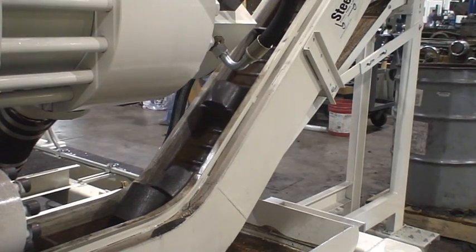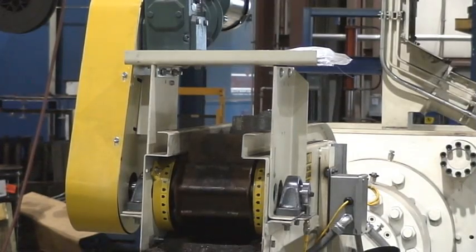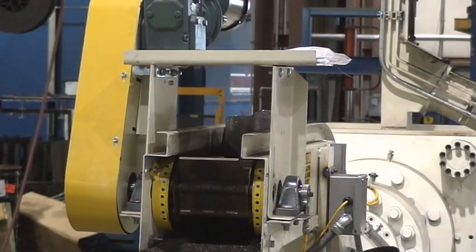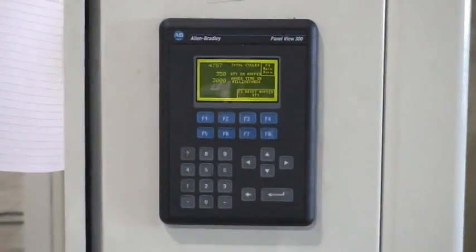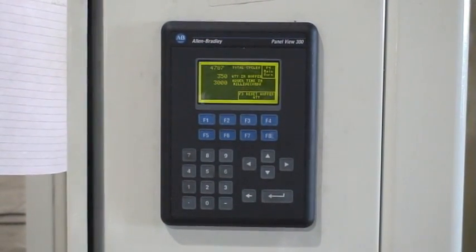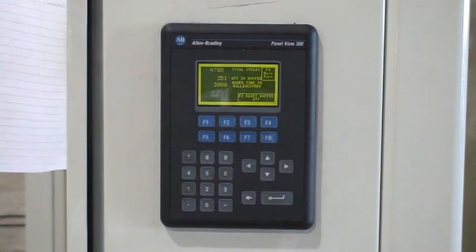Our heavy-duty auger and prepack system provide for accurate chip feeding to control puck size and weight. The operator interface simplifies machine operation. Auger time and batch counts can be easily set to allow for unattended operation.